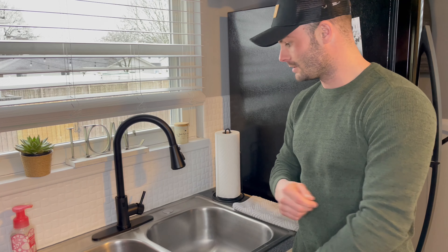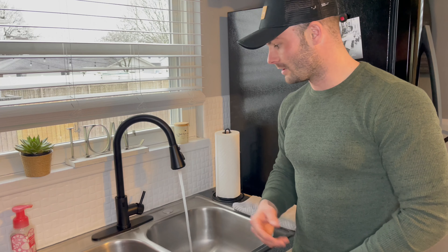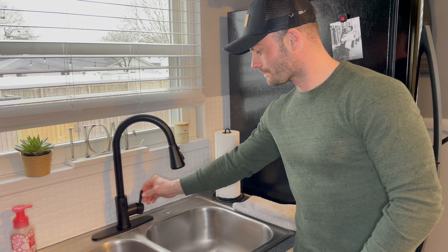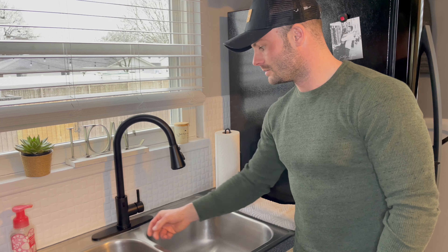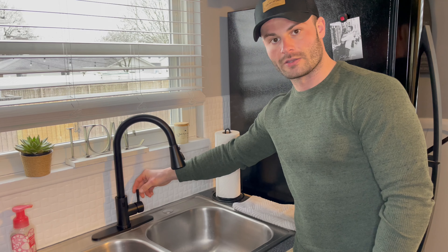There are two different ways you can operate this. One is with the sensor — just wave your hand in front to start the sink, and then wave again to turn it off. Along with that, you can use the lever. You touch that to turn it on, and then it operates just like a normal sink.